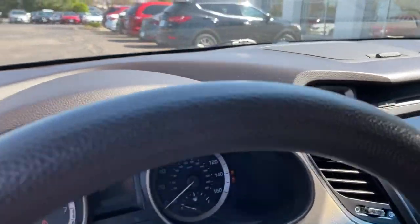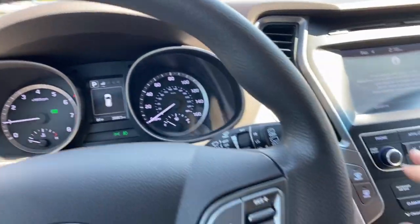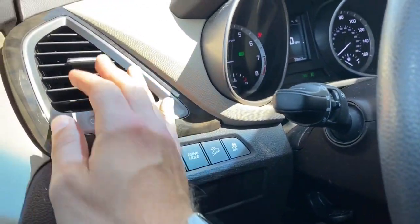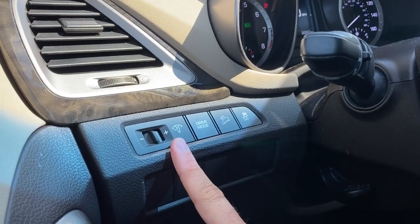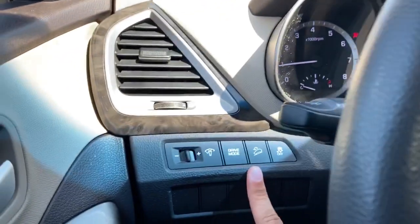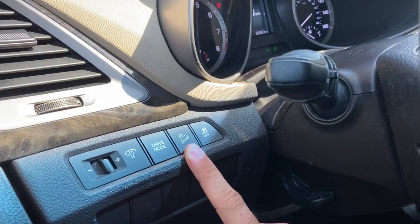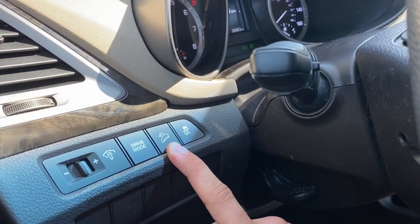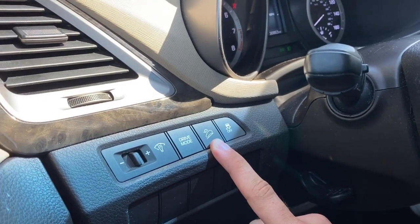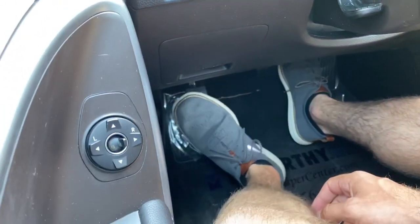Let's get the AC rolling. On the left-hand side here we have controls for dash illumination. You can cycle through your different drive modes — you've got Eco, Sport, and Normal driving mode. Downhill descent control gives you some extra control over the vehicle while rolling downhill; placing your foot on the brake helps slow the vehicle down by downshifting and providing engine braking, which takes some stress off your brake pads and rotors. Traction control is right here, and the emergency brake is on the floor.